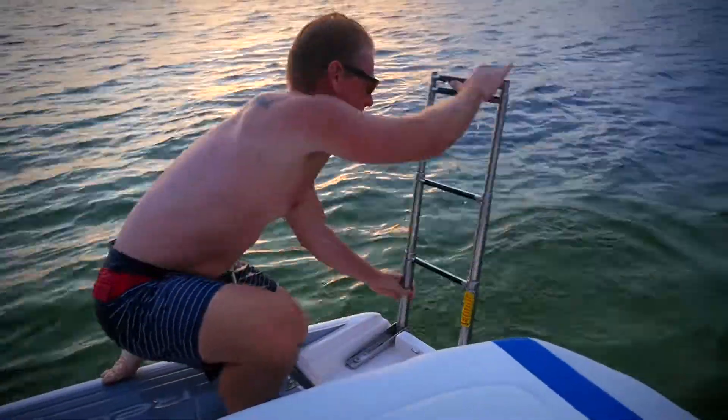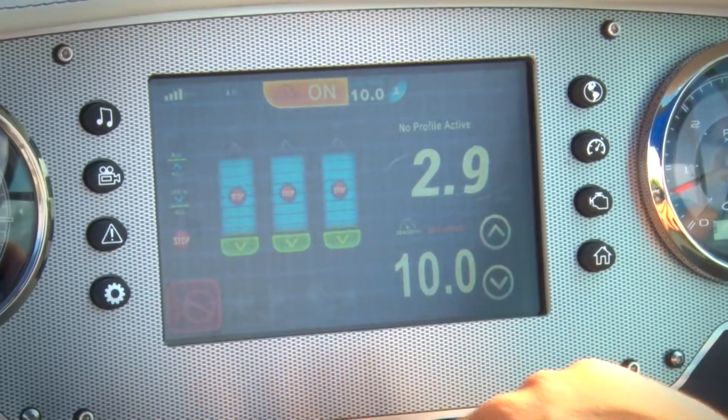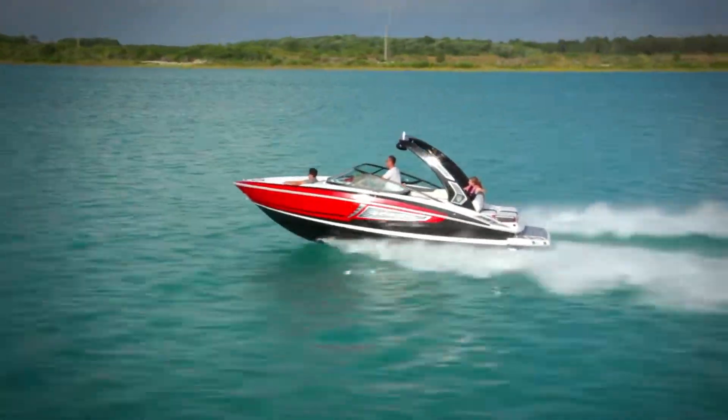At the end of the day, you can transition back from surfing by pressing Empty All on the ballast, disengaging the cruise control and surf tabs, and pushing down the throttle for a comfortable, exhilarating ride on the fast track hull.